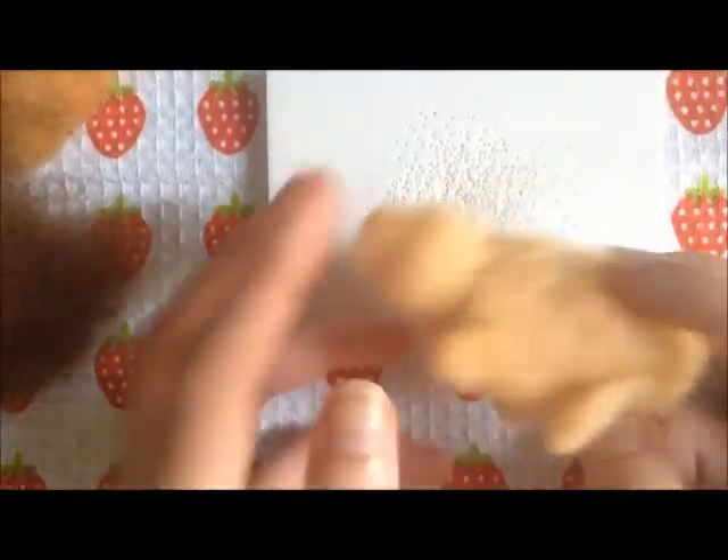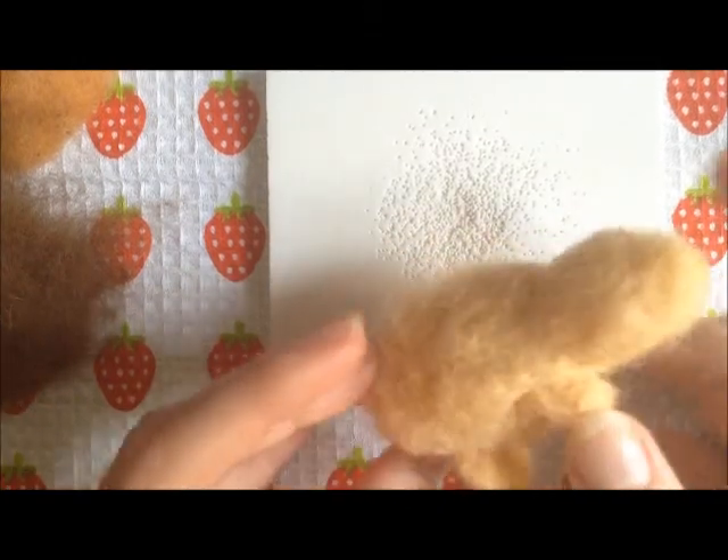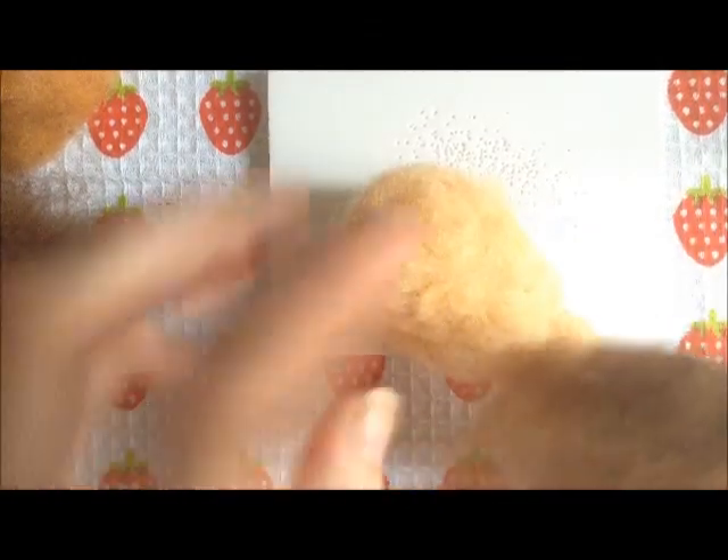Okay, I've attached all of the limbs and it's looking pretty cute. So now I'm going to put on the brown back side.